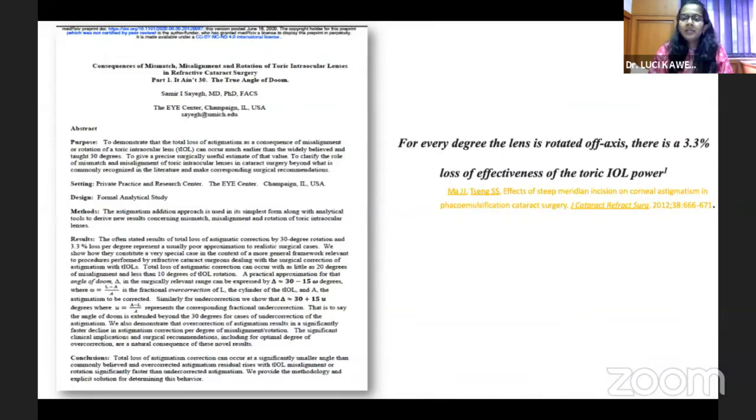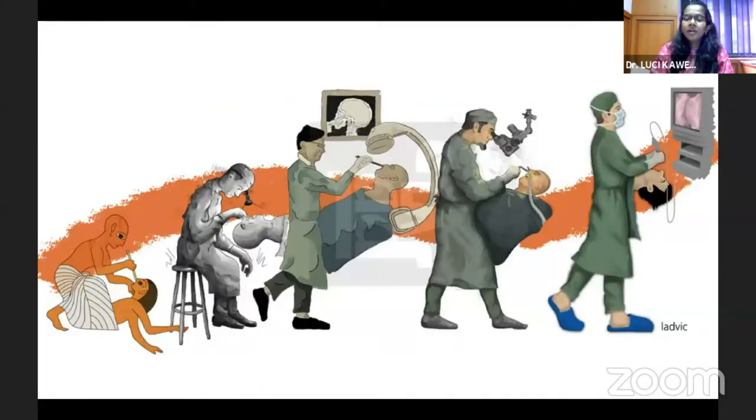The literature has said that for every degree the lens is rotated off-axis, there is a 3.3% loss of effectiveness of the toric power. But a recent analysis says that total loss of astigmatic correction can occur with as little as 20 degrees of misalignment and with 10 degrees of toric IOL rotation. So that makes it even more important for us to evolve, as our surgeries have evolved, to get an accurate outcome.